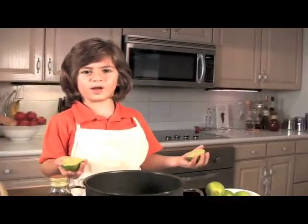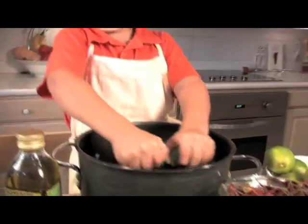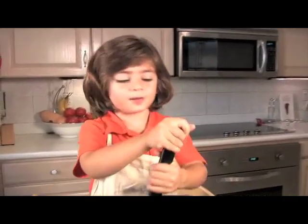We use the juice of one lime. Mix it all up. Cooking is fun, isn't it?